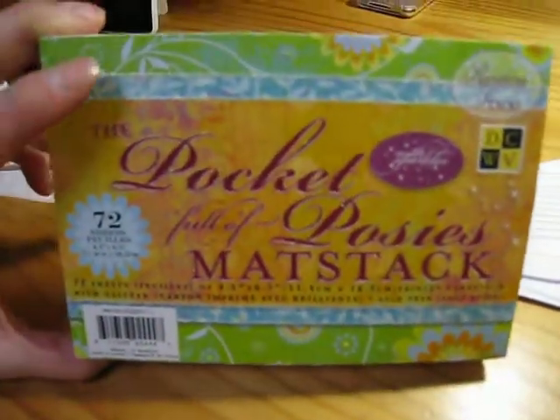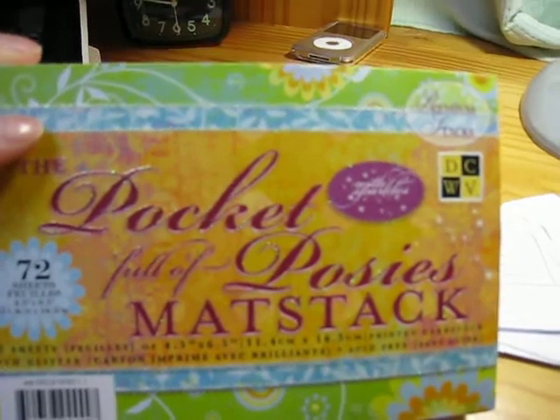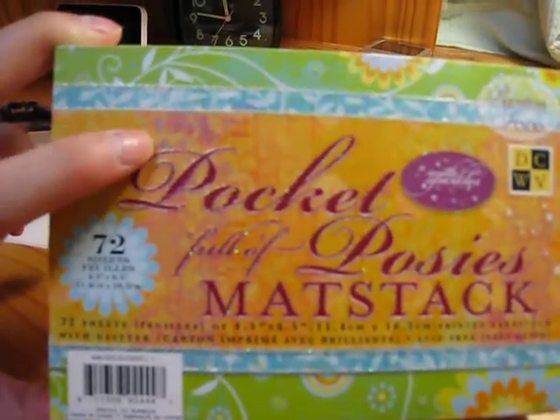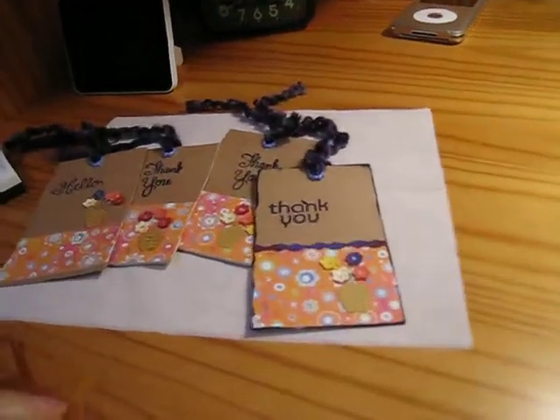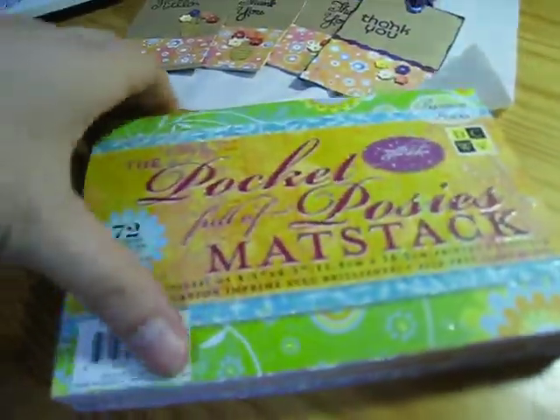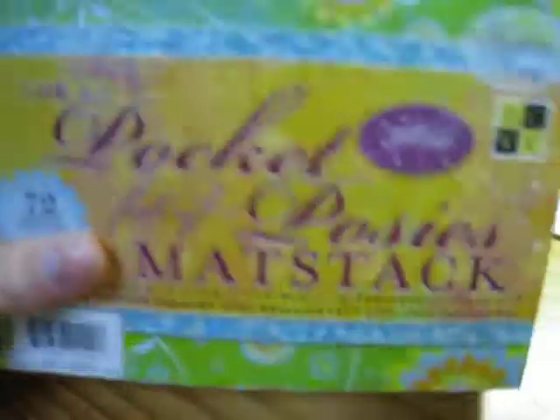Next I want to show you the Pocket Full of Posies mat stack by Die Cuts with a View. Everybody was talking about the Flower Shower mat stack but I wasn't able to get that anywhere, so I got this one instead and I was really happy with it. I used the paper to make these cute cards — you can't quite see the glitter but it's really cute. It has glittery paper, grungy rough-looking paper, funky background paper, and a kind of paisley print. It's a nice mix.